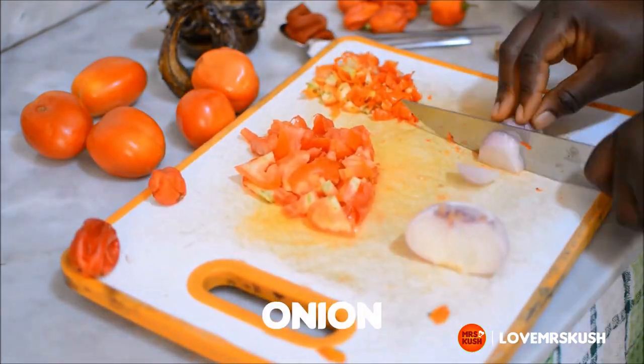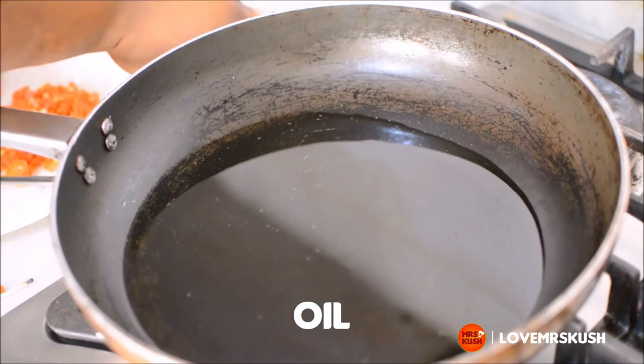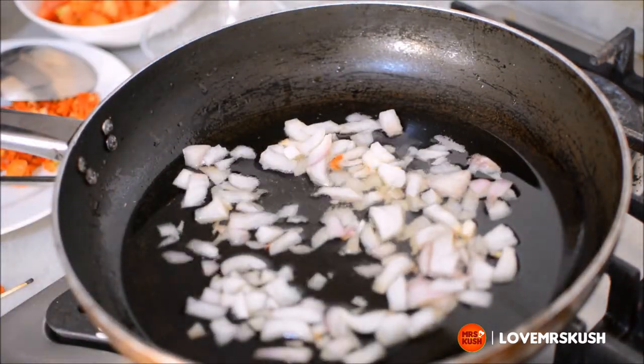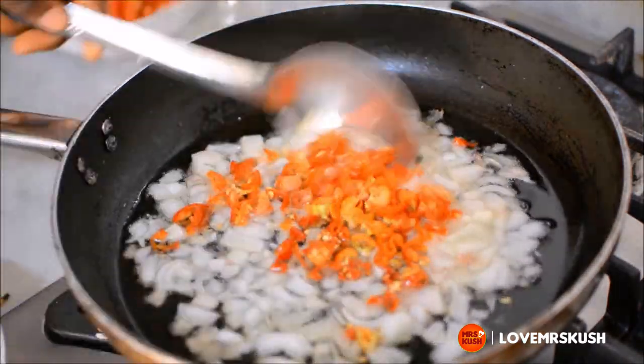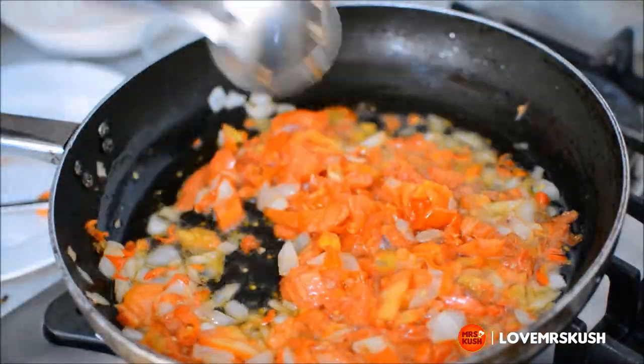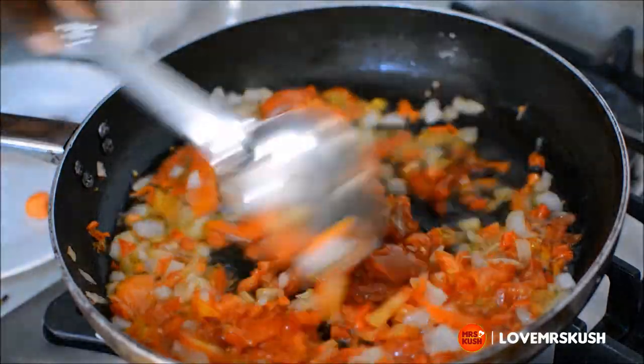While that is happening, you chop your onions, chop your pepper, chop your tomatoes. You can blend it if you want but I prefer to chop because of the texture. Dump everything in a fry pan and fry till it comes together. Then you can add your tomato paste, season and add in your dry fish.